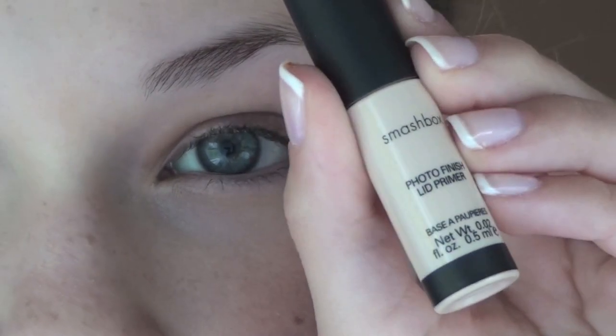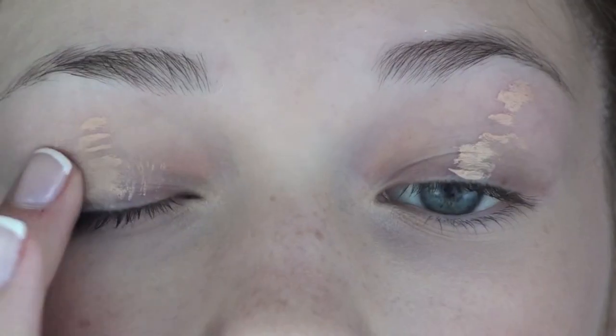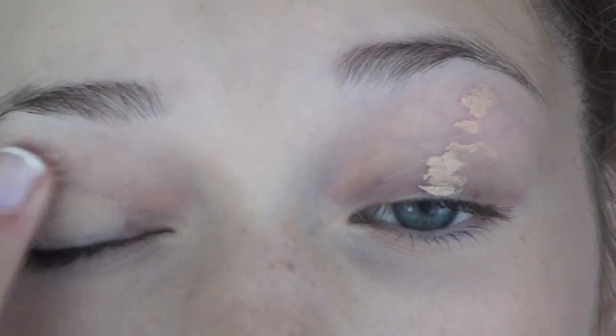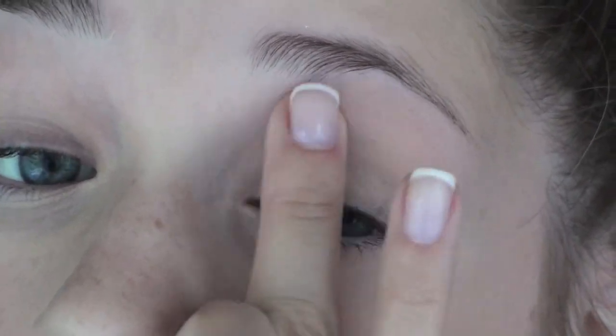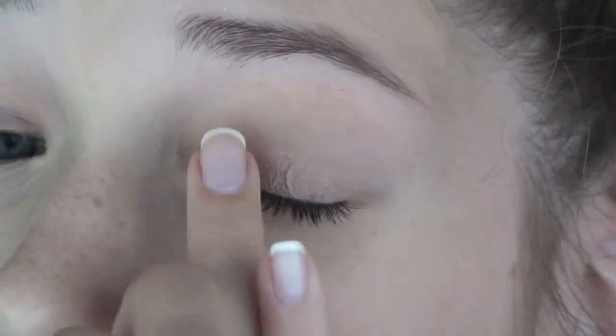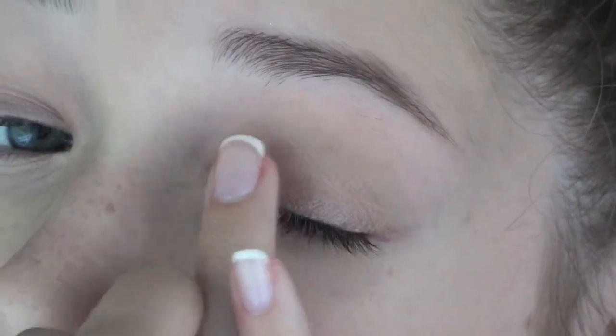I'm priming my lid with the Smashbox Photo Finish Lid Primer. This will help ensure that the eyeshadow will stay on all day, not crease, and be more vivid. Now I'm using Nubile Paint Pot, which is a lot like Painterly except a little bit more frosty and will help out with the next eyeshadow. I'm just applying this onto the lid.